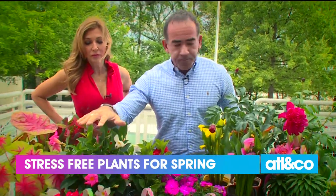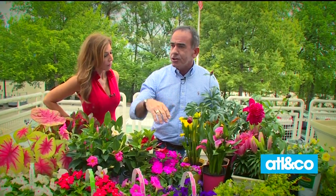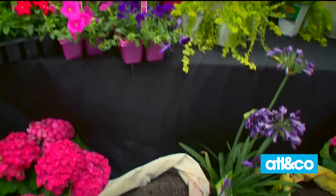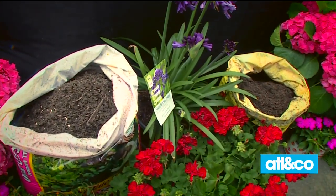Before you start to plant, add good soil — that's the insurance that your plants are going to do well. The soil you had last year is spent; the nutrients are out of it. Grab some composted cow manure and some organic planting soil, work that in, and that's just going to make your plants thrive.